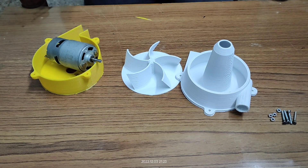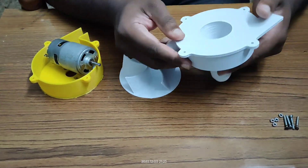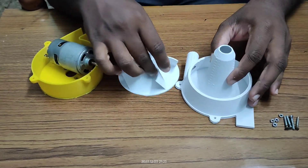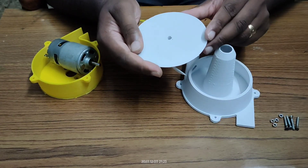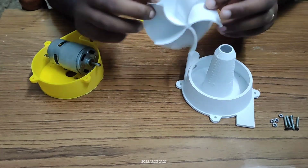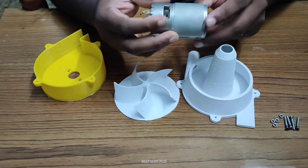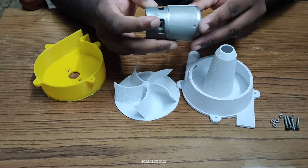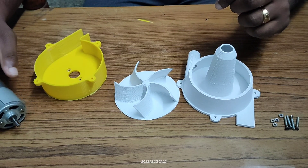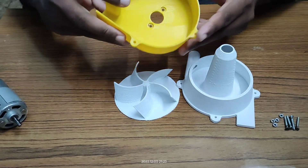Now we will assemble all the parts. This is the outer casing, this is the impeller, and this is the 775 motor — it works at 12V to 36V. This is the inner casing.